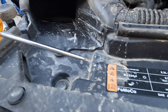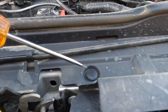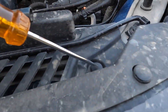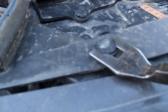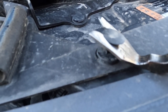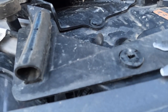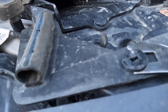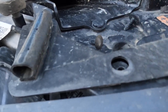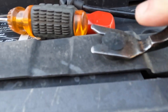First thing you're going to do is remove all these clips that are holding this trim panel. These are the pretty standard trim panel clips where you pop the middle part out using the proper tool, pull that out, and then you can remove the base — it just pops right out.